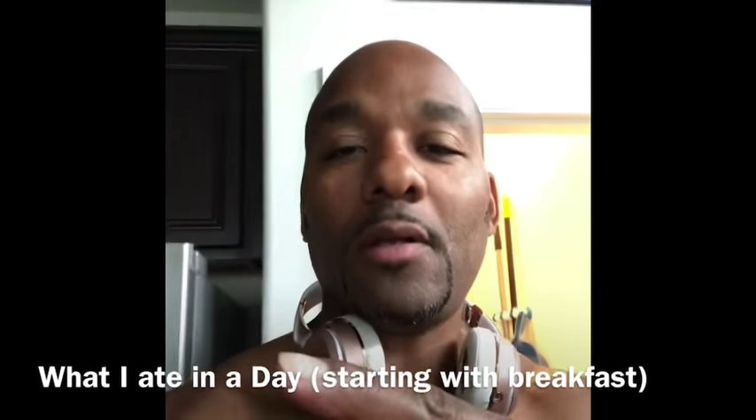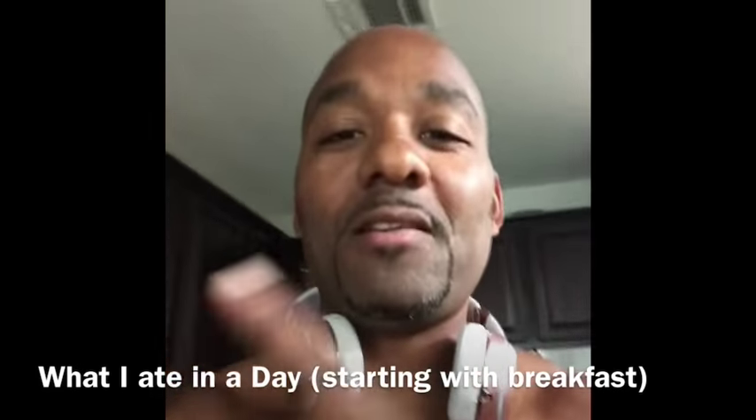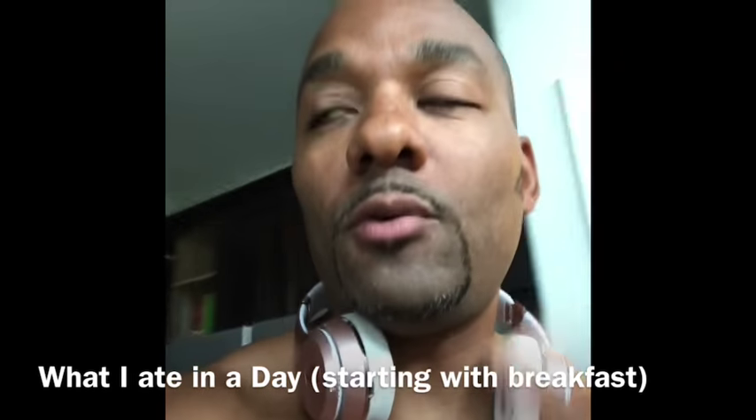Good morning. JJ the Veganator in the kitchen this morning. I'm going to let you know what I had this morning. It's going to be a full day of eating.